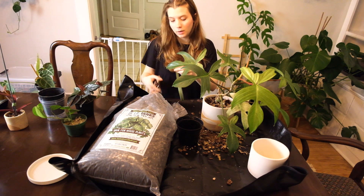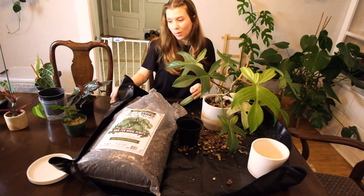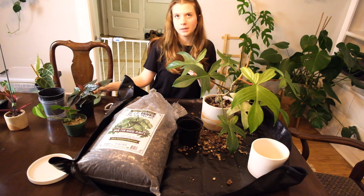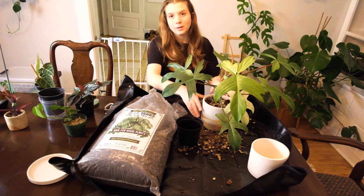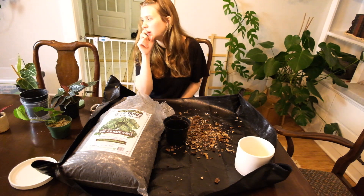I'm starting to run low on plant velcro. I reuse it all the time but I've been using the same roll for about two years now, so I guess it's understandable. Here's the more official look — all right, which one do I want to do next?